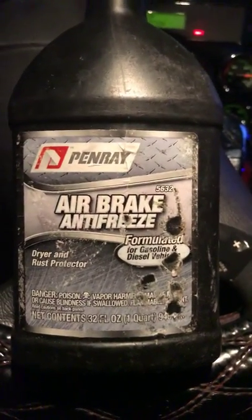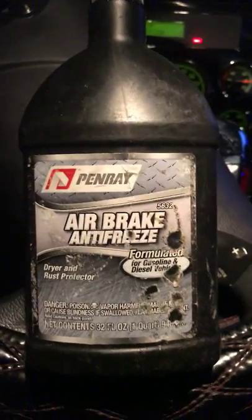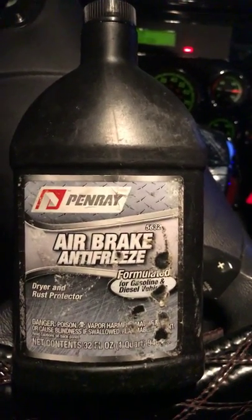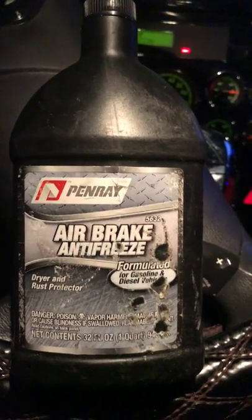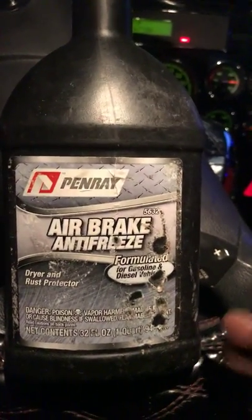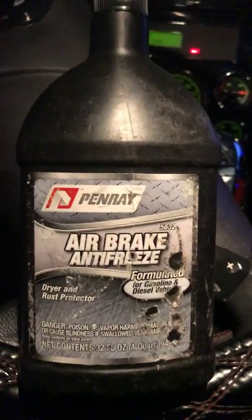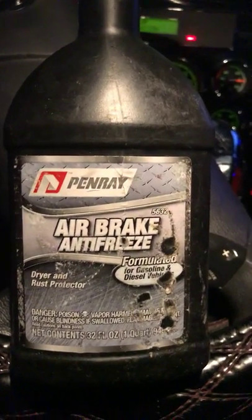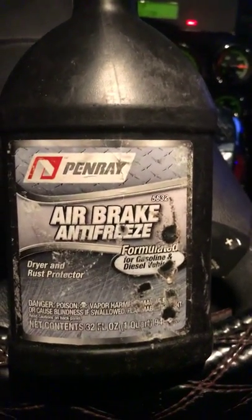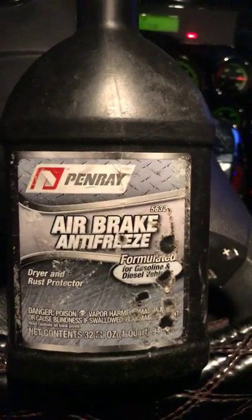I urge you guys, this is just one of the many products you need to have on hand in the wintertime, because whether you have your own trailer or you're pulling someone else's, this would definitely come in handy. Had I not had it, my only alternative would probably have been to wait till morning when it got a little warmer and it would have unfroze then.